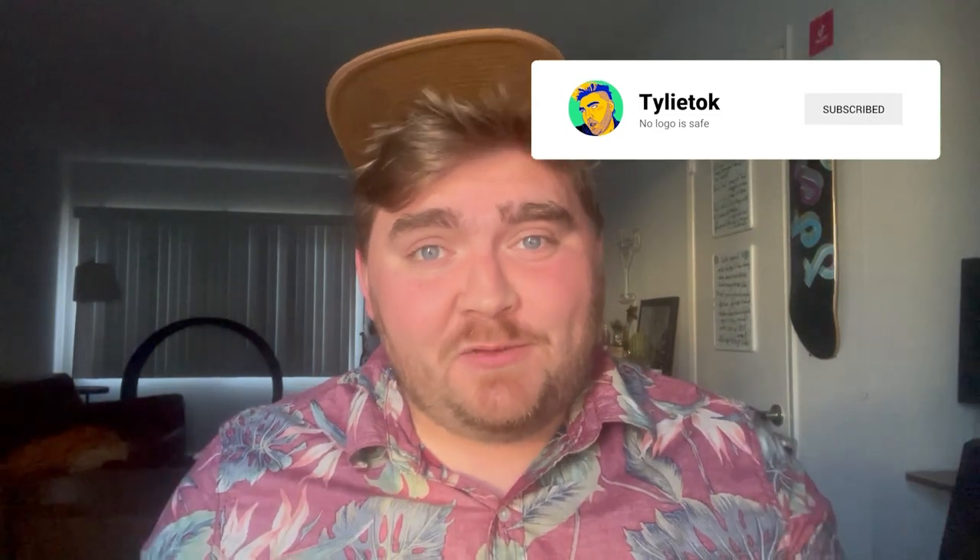Today I'm going to be buying and testing out iPad accessories from Wish. If you're new here, I'm Tyler, aka Tyleetalk, and on this channel I design, redesign, and critique logos. So if that's something you're into, definitely subscribe.